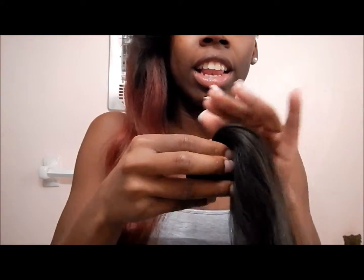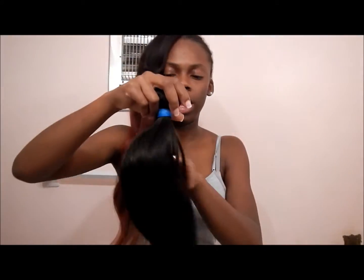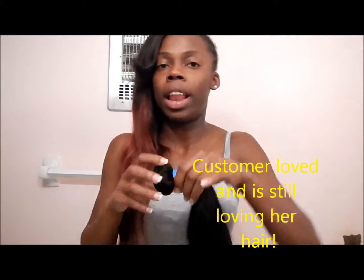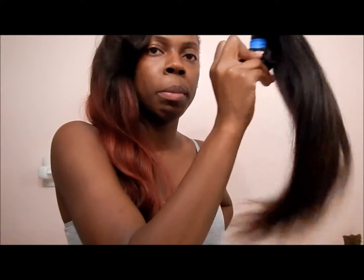Look at that — just buy some pack hair and tell me if it looks like that. It's so natural and nice. I really hope my customer likes it because I know I love it. That is our Brazilian hair — it's really nice, very bouncy and pretty. If I get a picture of her finished style in time I'll definitely post it.